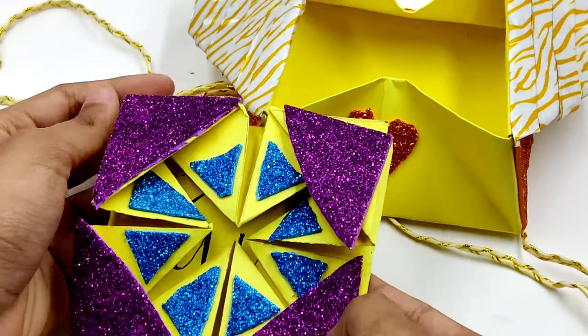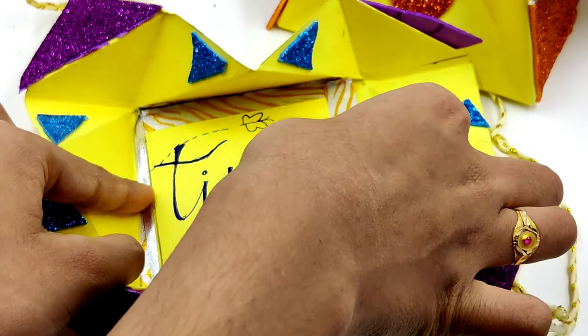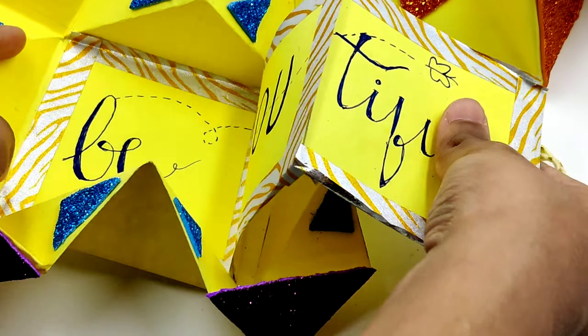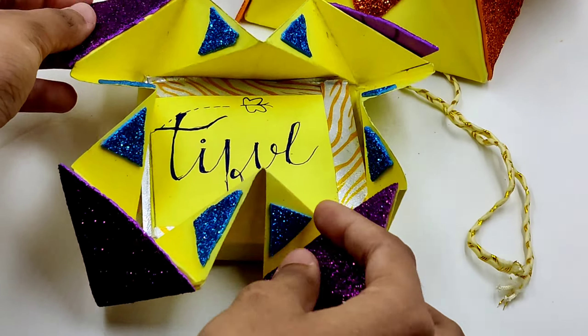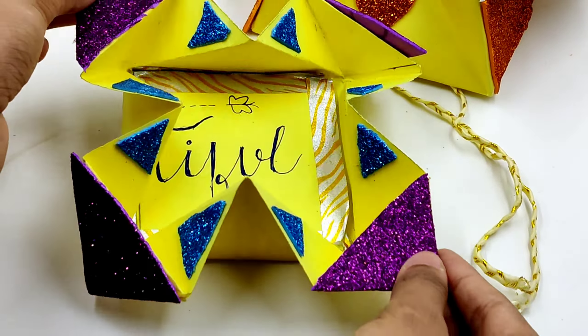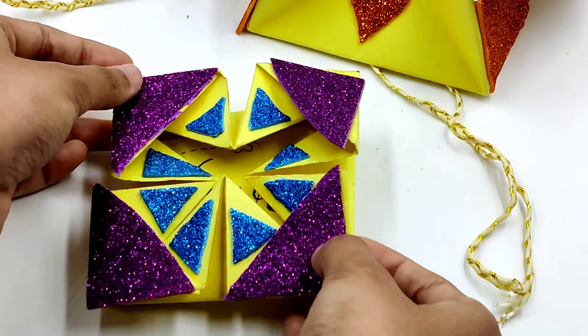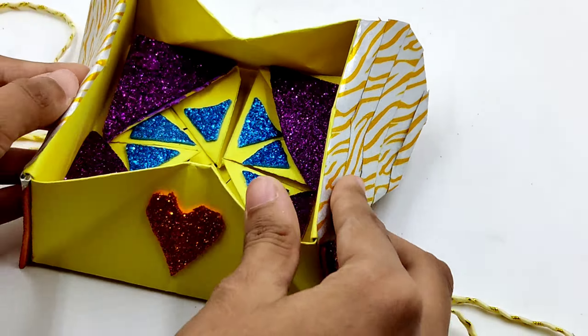We will be making three paper crafts here and in the end we're going to attach these three together to make one big special gift. Normally we make paper crafts when we want to gift someone, and this craft that we're going to be making today is going to be the best gift that you ever gave — and you can make this easily with only the things that are available at your house.